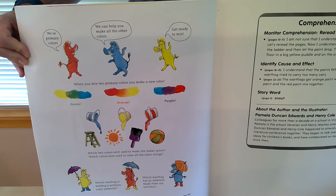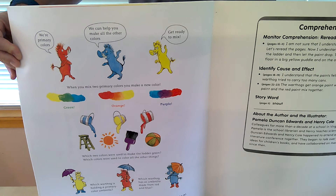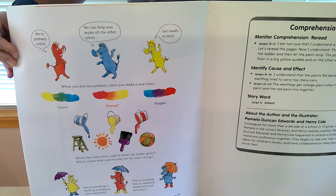Which two colors were used to make the color green? Green — which two colors were used to color all the other things? Which warthog is holding a primary color umbrella? Which warthog has an umbrella made from red and blue? What's your favorite color? Is it a primary color? If not, try to find out how to make it.